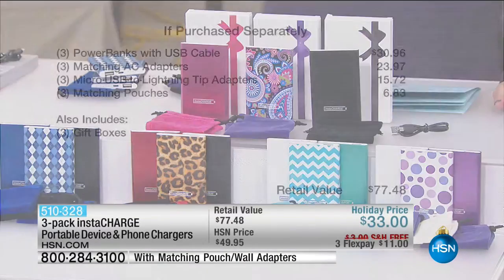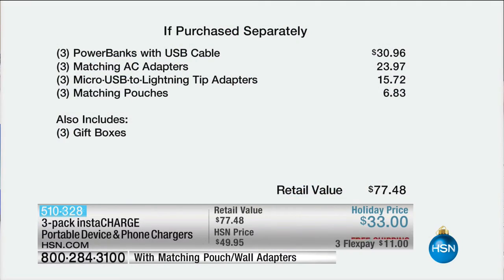If you purchased all of this separately, just the chargers alone are $31. We're giving you all of the adapters — the micro USB to lightning tip adapters as well. You're looking at $24 and $16 just for those, and then you get the pouches to travel with them for $6.83. It's a $77.50 value that you are getting for $11 a charger today.